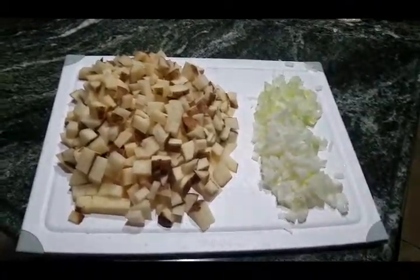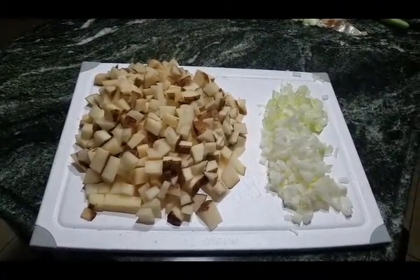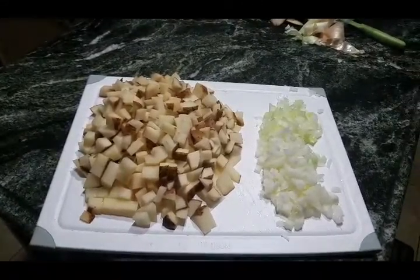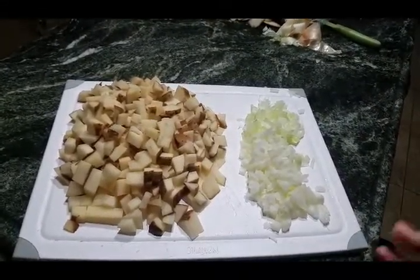Hi everybody, this is Anna with Homemade Home and I'm going to show you how to make smothered potato slash country fried potatoes.